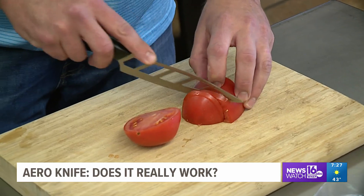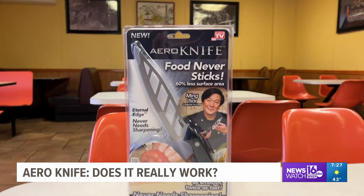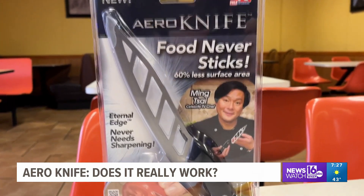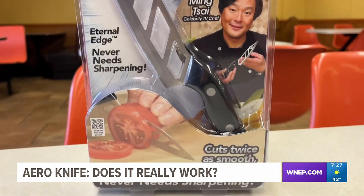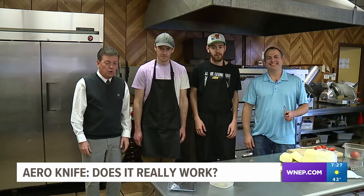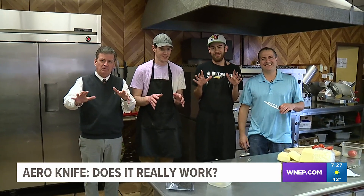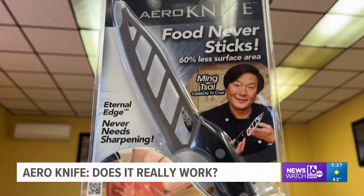The positives to this knife: it cuts and slices really well, and it's only $9.99 — that's pretty cheap for a decent cutting knife. The downside? Food sticks to it and it's a little harder to clean than a regular knife. Allen and the crew at Pizza Plus decide to give it a so-so, because the price is good and it does slice well.